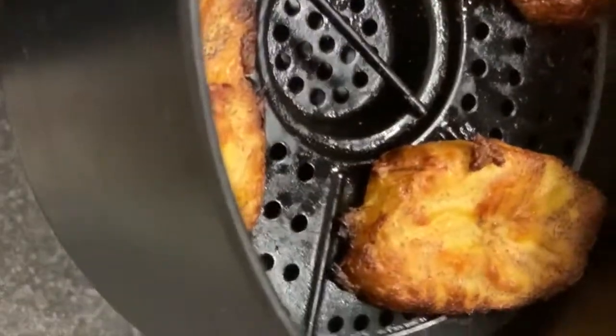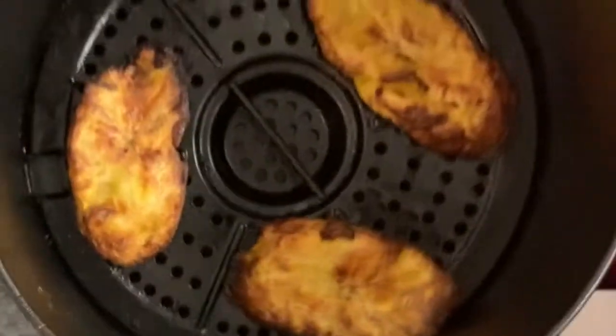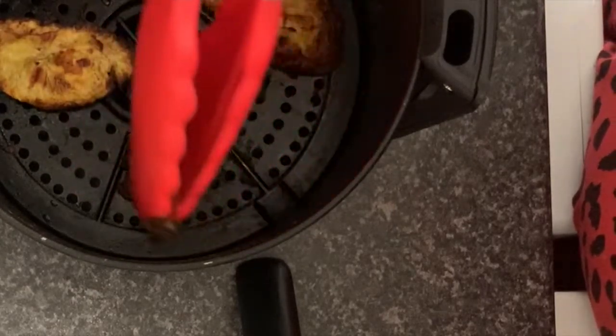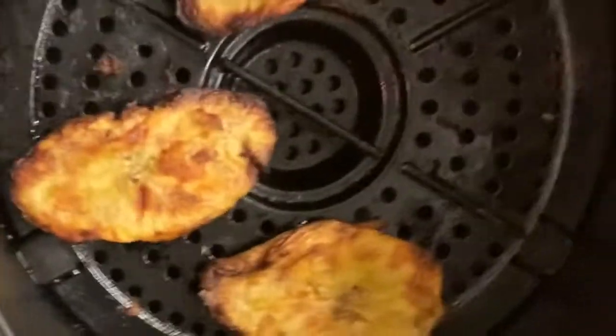Okay so five minutes has gone by, let's have a look. Okay here we go - I think definitely a little tiny spray of oil is good for it. And I'm going to do one extra minute to see if it crisps up a bit. But if you don't like crispy plantain then you can just go with it like this - let's give it one more minute.